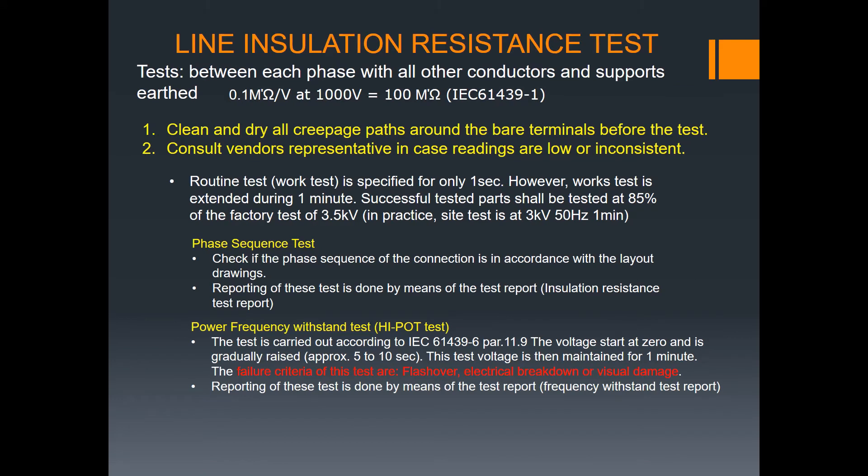Now we proceed to testing: the line insulation resistance test. This is performed between each phase with all other conductors and supports earthed. The formula is 0.1 megaohms per voltage — at 1,000 volts that equals 100 megaohms, as per IEC 61439-1. Before the test, clean and dry all surfaces around bare terminals. We also perform a conductivity test, also called a dielectric test.